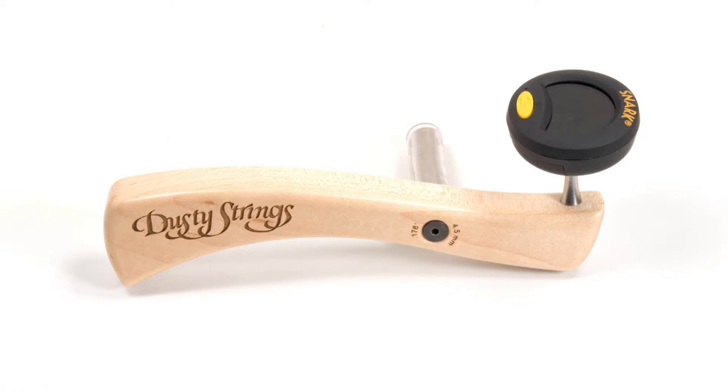Hi everyone, Ray Moores here to tell you about one of the most popular products we've ever devised here at Dusty Strings. We call it the Dusty Duo Tune, and it's a combination of a tuning wrench handle and the popular Snark electronic tuning head. This is an item that you can hold in one hand, and it makes tuning so much easier — you might even say it makes tuning fun.